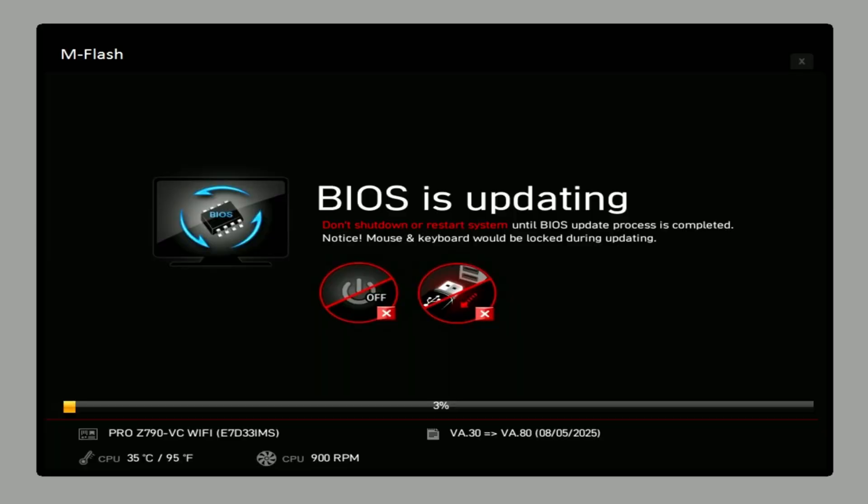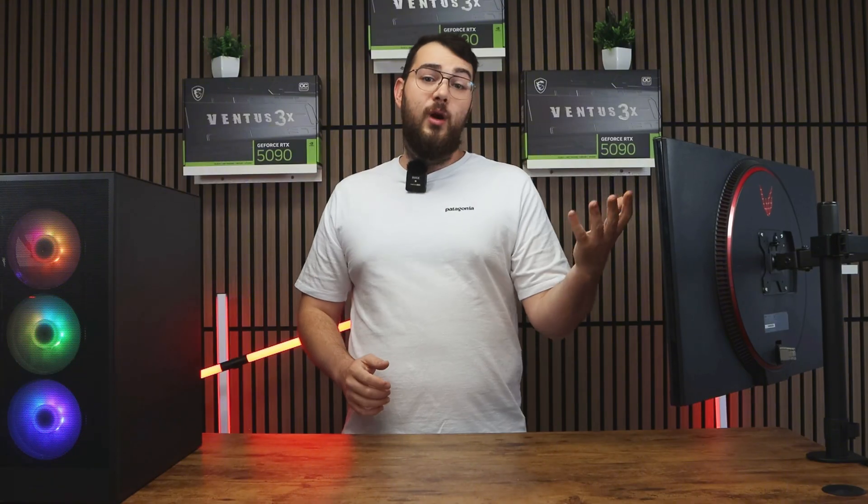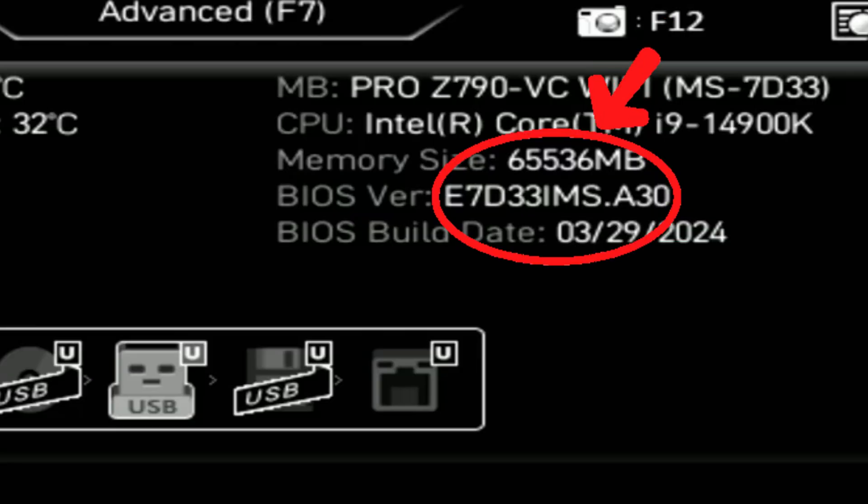Don't turn off your PC. The update usually takes about five to ten minutes, and when it's done your PC will restart automatically with the new BIOS installed. You can double-check by going back into the BIOS and confirming that the version number matches the one you downloaded.